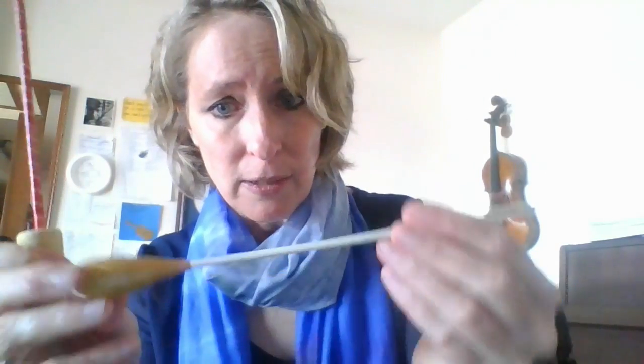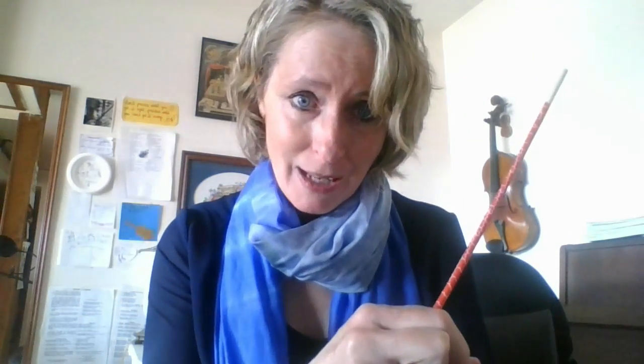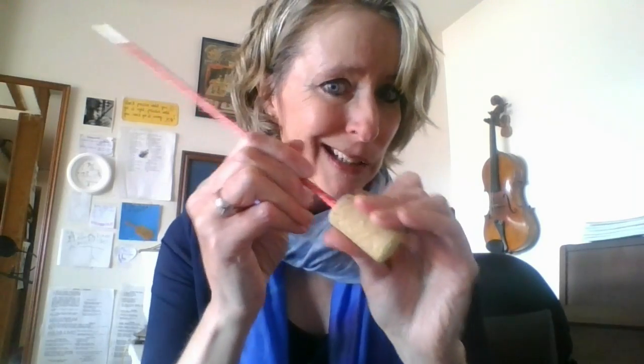Then you take a cork — I ordered craft corks from a supply place online. You drill a hole in the bottom about three-quarters of the way down, then just stick it in, and there you go — there's your baton. If you want to secure it with a little hot glue at the end you could do that, though I haven't tried that yet. It's pretty snug already; I can't get it out very easily.